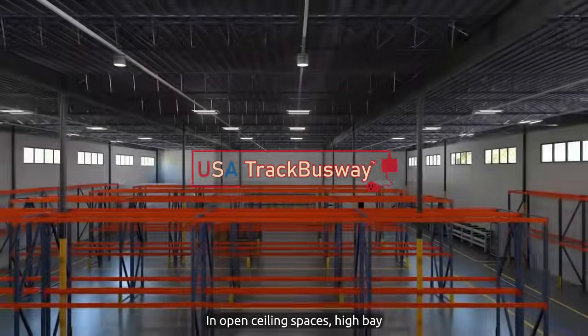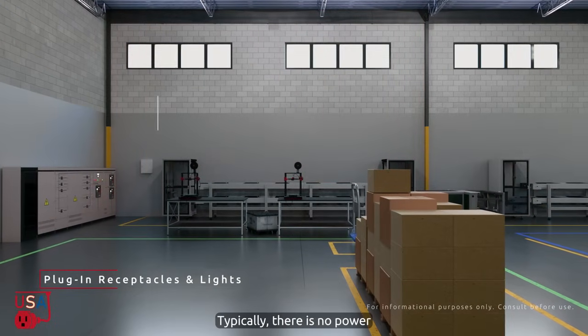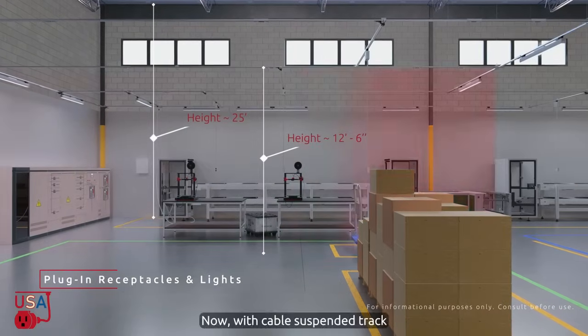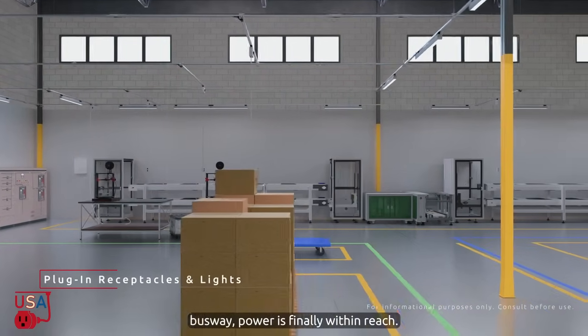In open ceiling spaces, high bay lights are mounted just below the roof. Typically there is no power or structure directly overhead. Now with cable suspended track busway, power is finally within reach.